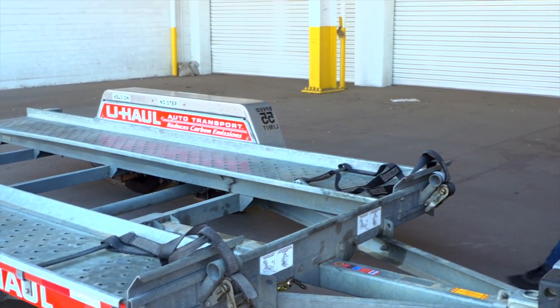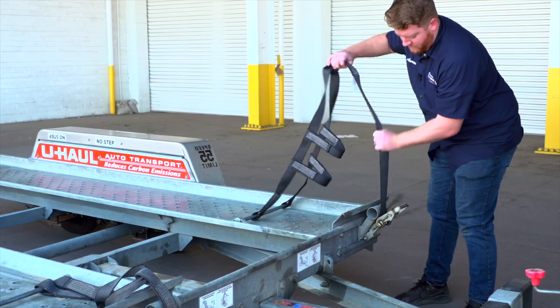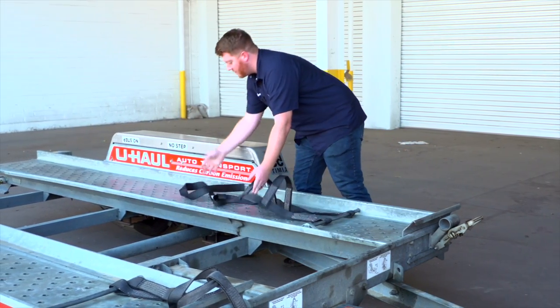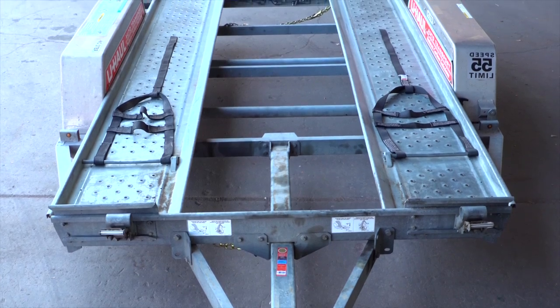At the front of the trailer, free the tire straps from the ratchets. Pull the ratchet handle up, then pull the strap out of the ratchet and towards the rear of the trailer, laying them flat on the deck. Then repeat on the other side.